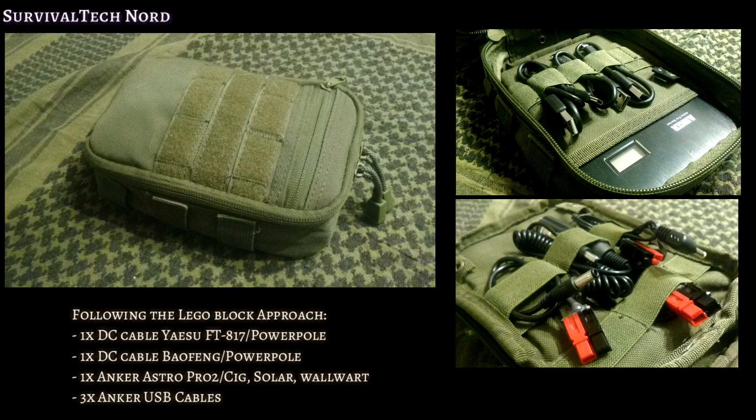Finally, I mounted everything inside this Condor admin pouch that I had laying around to make the module complete.